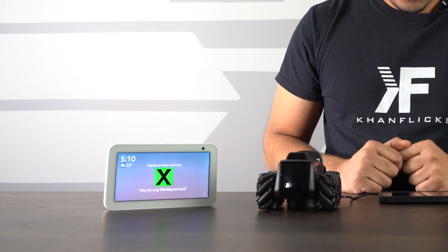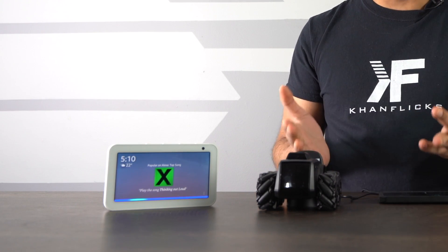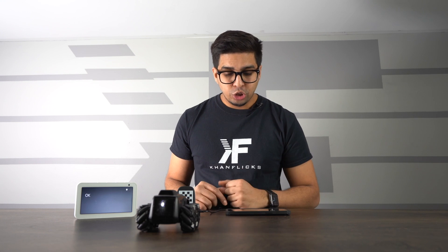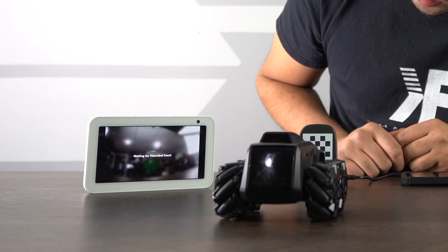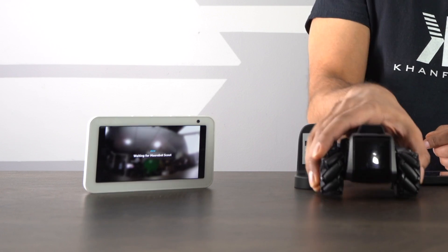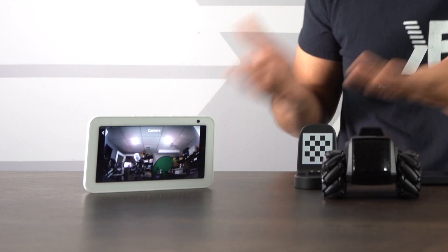Alexa, ask Robot Scout to move forward. Alexa, show my Scout's camera. Check it out — now we actually have a live feedback of what the robot is seeing. You can even hear back and forth; I can hear myself talking, which is actually really cool. If I rotate, I could show myself — there is a bit of a delay.